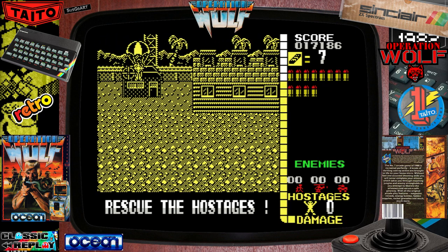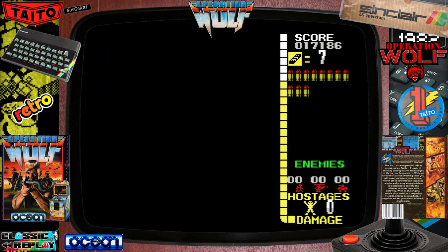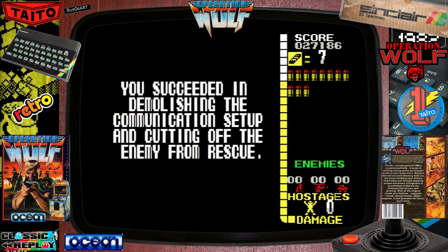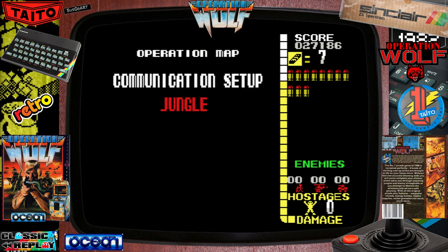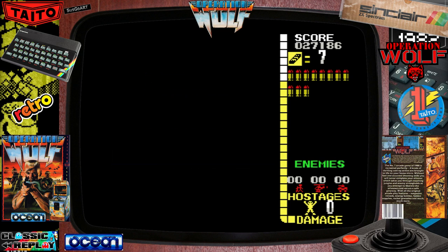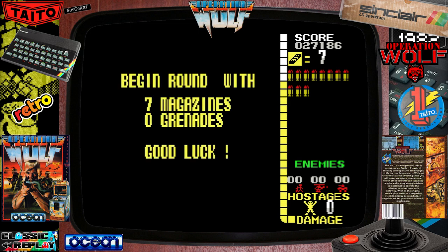What's impressed me even more about this ZX Spectrum arcade conversion is the speed. And that for me, above everything else, without question, is the vital ingredient of an arcade conversion. This plays exactly, identically, like the Amstrad CPC version. I'm quite au fait with that first level. I thought I'd have difficulty, due to the lack of colour, being able to spot the sprites as they zip across the screen, but no problems whatsoever. So far so good.